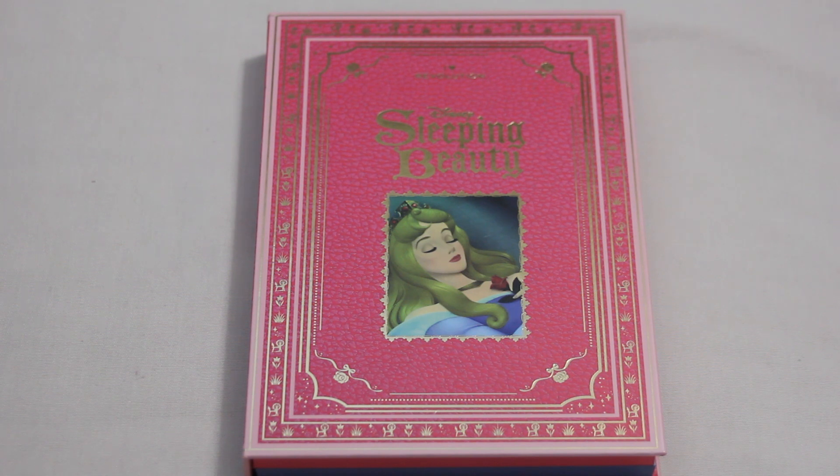I'm going to go through these in the order that I rolled them in. The first one comes from my I Heart Revolution and Disney Sleeping Beauty palette, and it is the shade Wish.